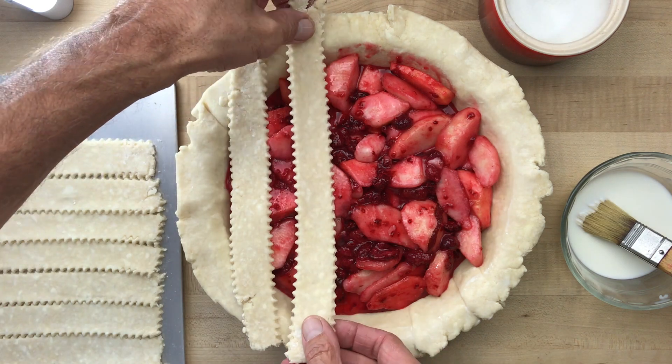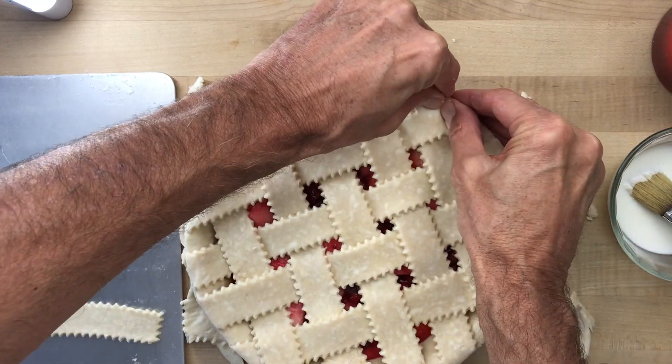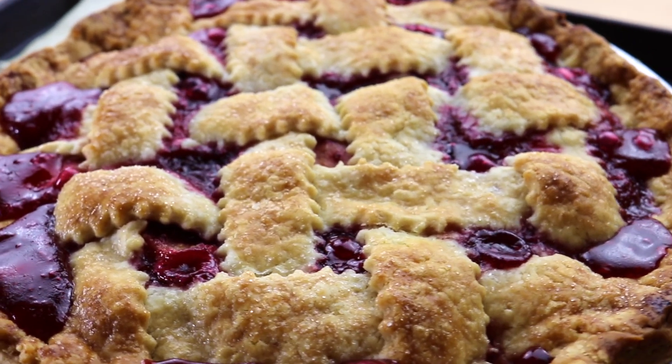And by the way, don't be afraid of the lattice top. I know they always look complicated. You could always use a plain pastry top if you like, but this lattice is so simple you could almost do it blindfolded. If you've never made one, I'm going to put a link below to my lattice video so you can try it out. See you next time.